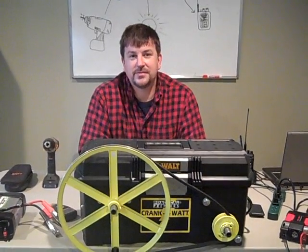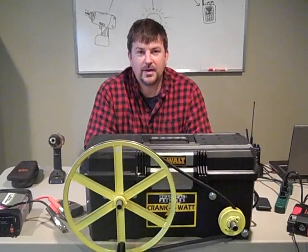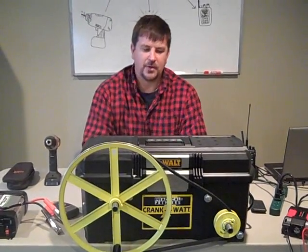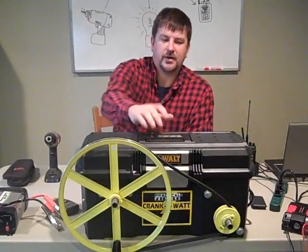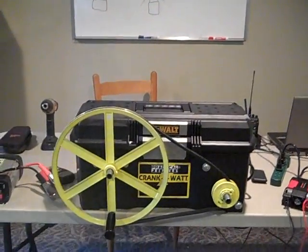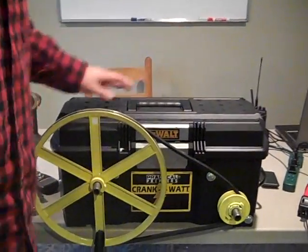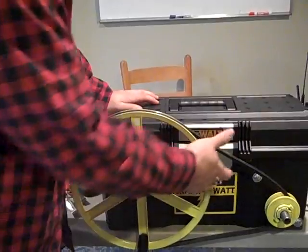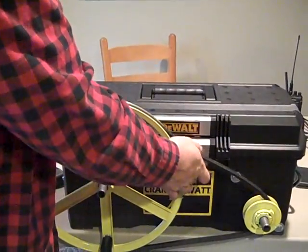Hey YouTube, this is Engineer775. I wanted to show you a modified Crank-A-Watt — I'm calling it the Practical Prepper's Crank-A-Watt. I think you've seen a couple of these before; I've just made a few modifications. I've been experimenting with it to see what it can produce and what it's good for. It's good for many things.